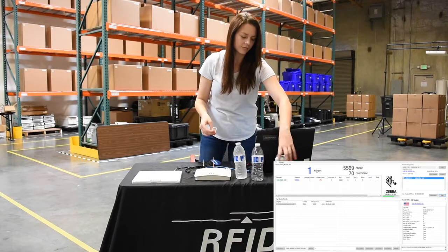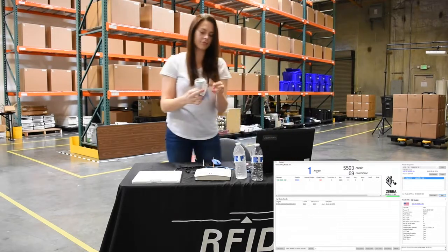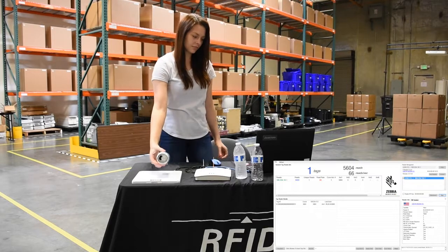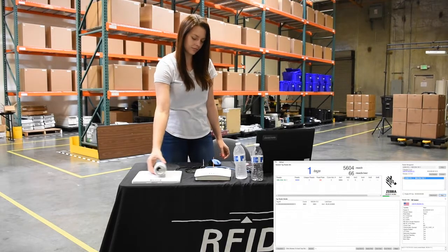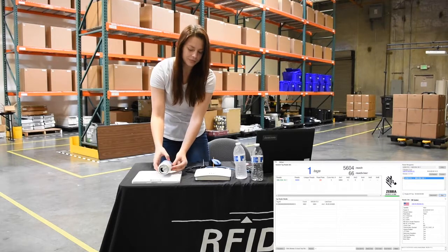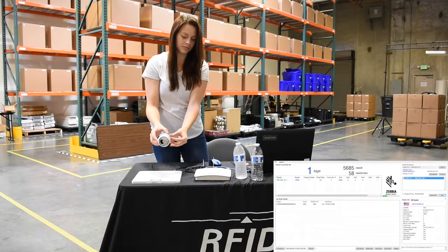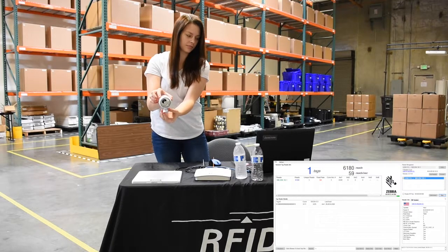Now let's try it with the metal soda can. Place the tag directly up against the metal soda can — you can see it's not reading even a few inches away from the antenna. When you take the tag and separate it from the metal surface by at least a quarter of an inch, it starts reading. This shows the effect that metal can have on RFID tags.